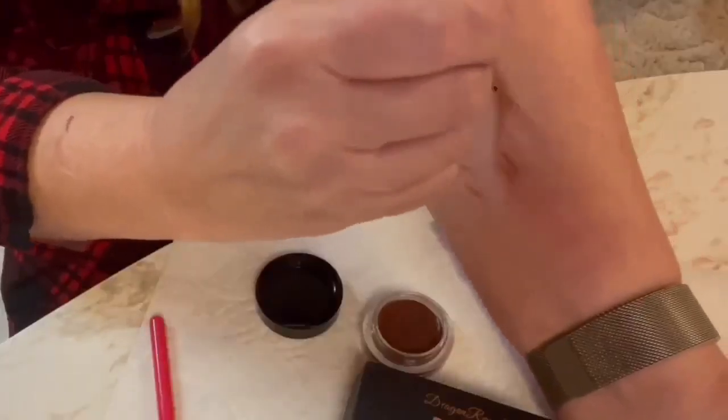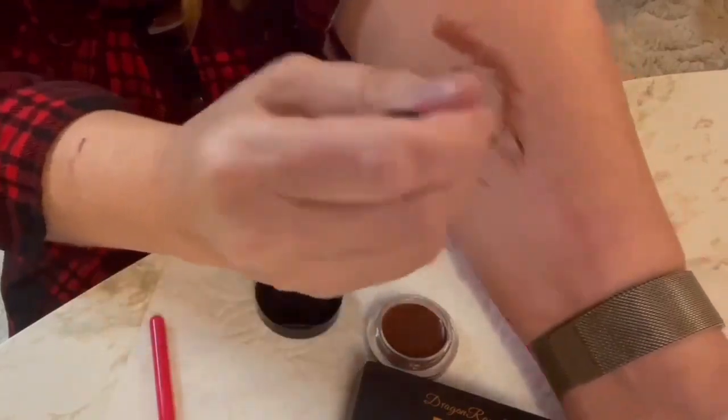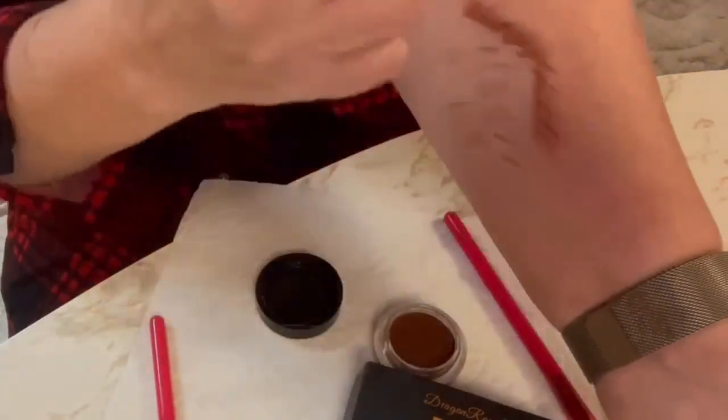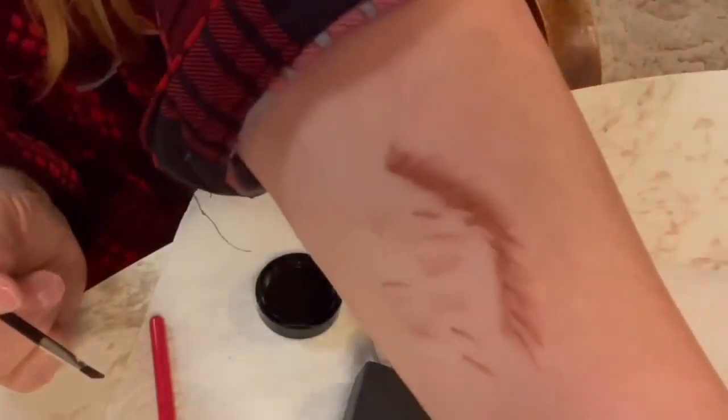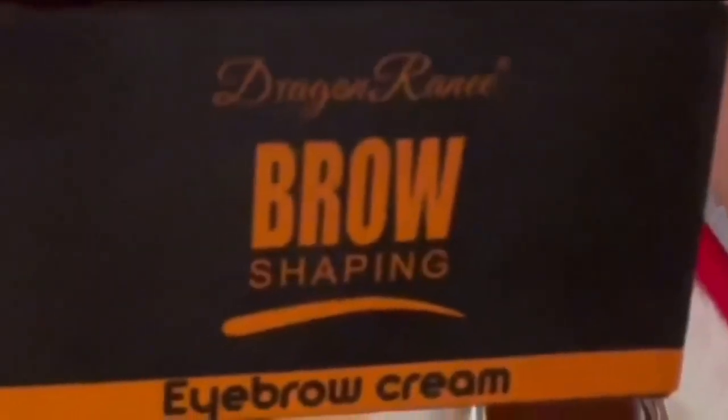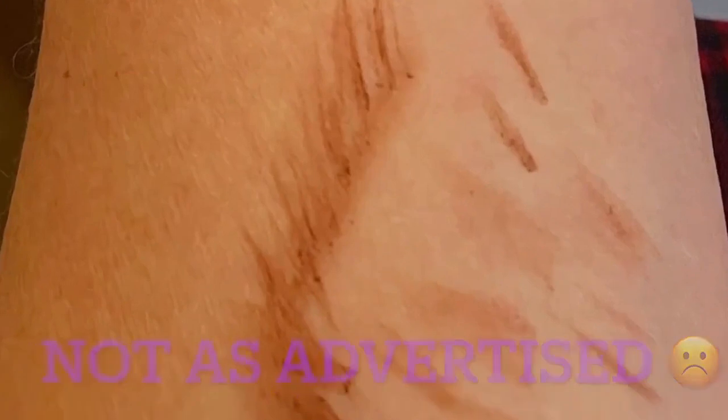Definitely going to take a lot of little strokes. Let's see how it looks. Definitely not as promised, but you can do the trick with the fine brush.